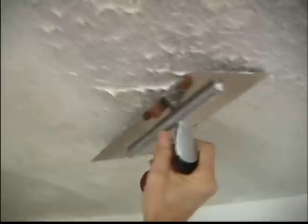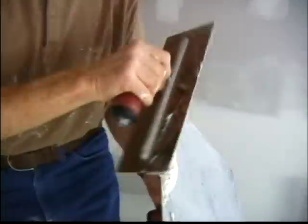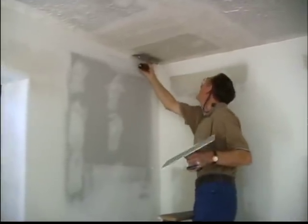Step 6: Excess Mud. After each wipe across the texture, wipe the excess mud off from your trowel onto your hawk. Continue this process of wiping down the texture until you've knocked the entire texture area down.